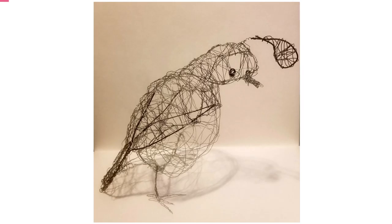This is a wire sculpture by Alexis. To describe this, this is a quail, or what looks to be a quail, made out of thin silver wire and thick black wire.